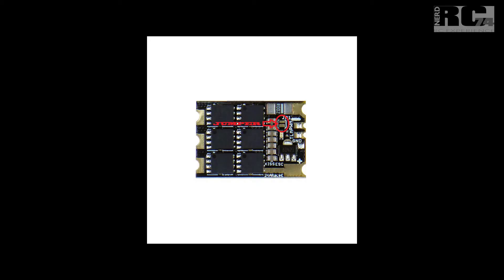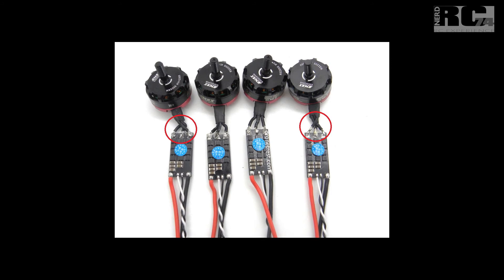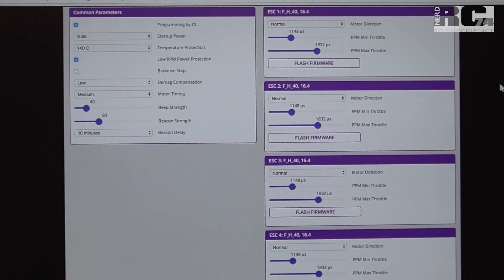There are three different ways to reverse your motors. First, if you have KISS ESCs, there is a jumper on the ESC itself that you can solder or unsolder to change motor direction — a pretty easy method. Second, you can simply cross two wires on any ESC and motor combination to reverse the direction. Third, you can use BL-Heli configurator if your ESCs run BL-Heli firmware.